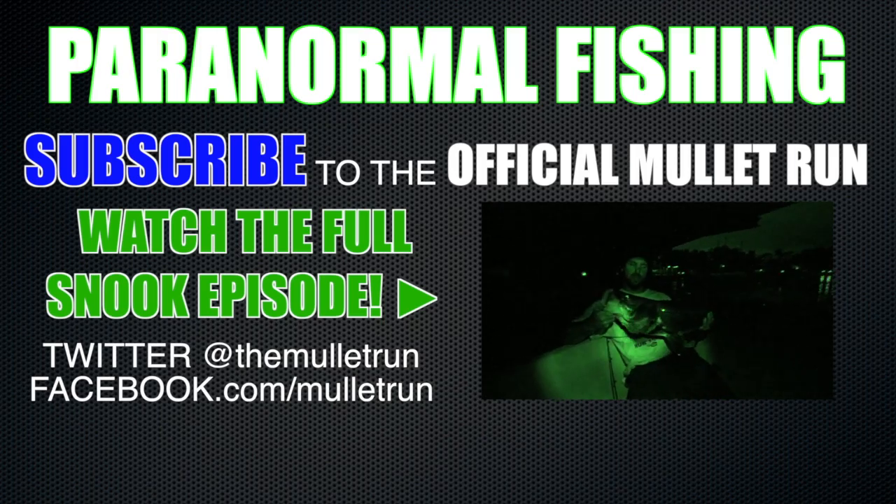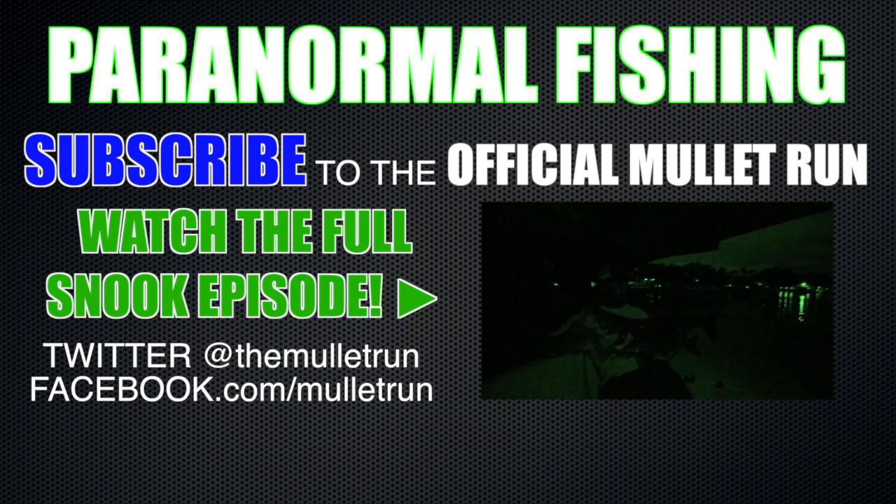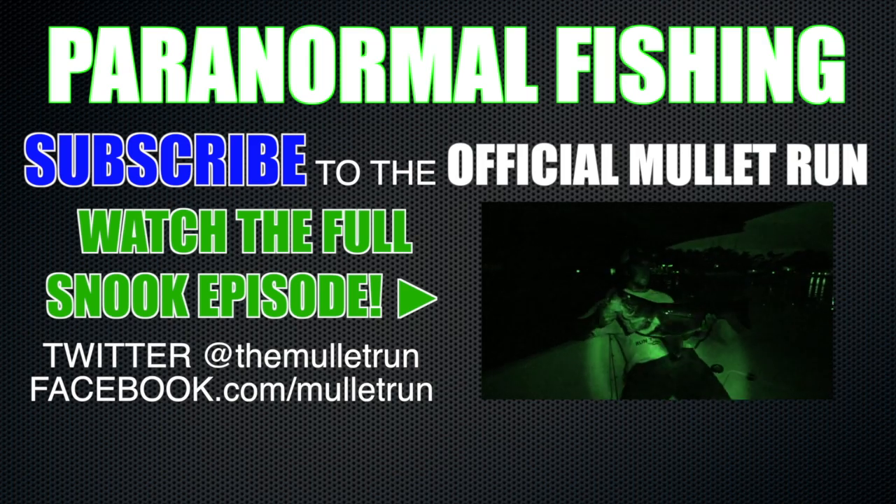I was able to come out here and get me a nice flounder. Came to the top secret spot, top secret time of year, top secret bait.